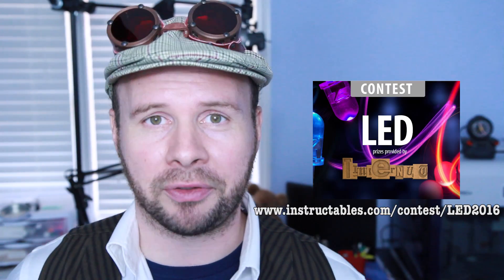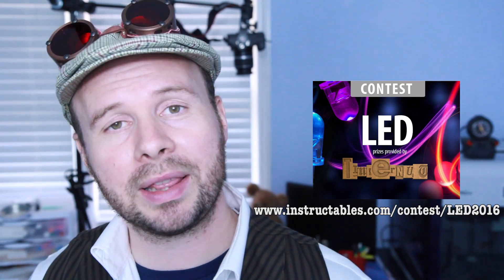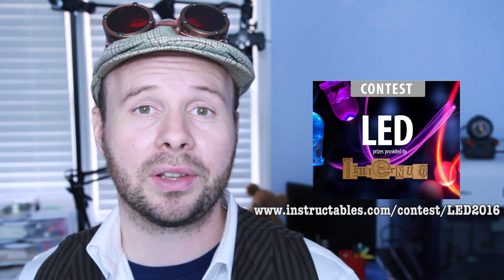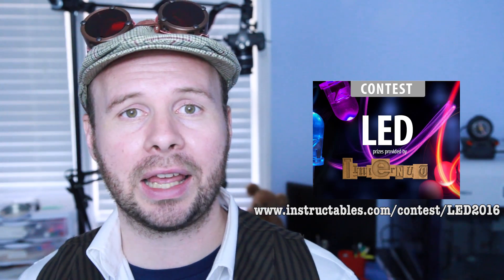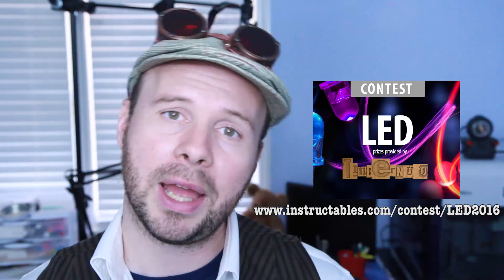So for a record second poll in a single video, please let me know if you like those changes. My friends, the LED contest is finally over. Thanks to everyone that submitted projects, and congratulations to the winners. If you'd like to see the winning projects, please feel free to head over to Instructables.com at this link.